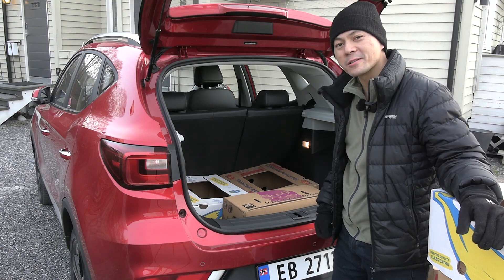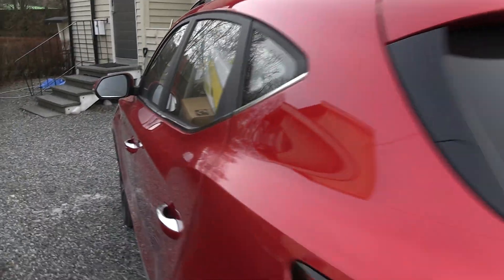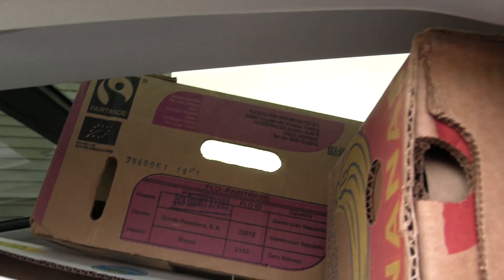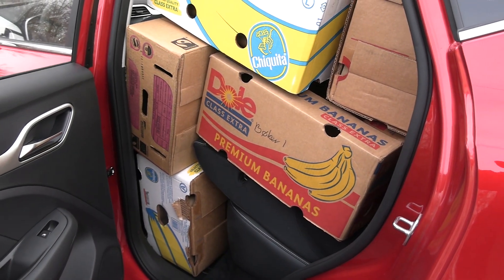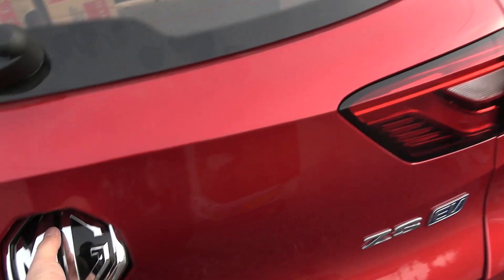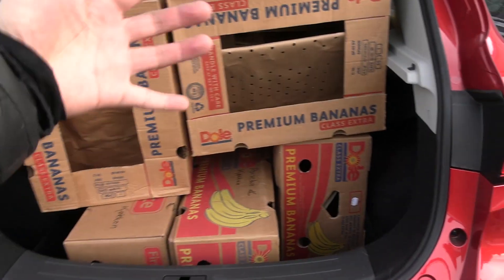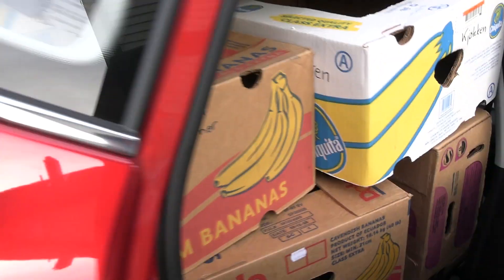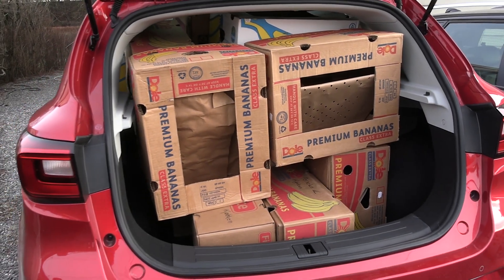Now let's fold down the seats and see how many you can take then. I really played Tetris level 100 there — trying to squeeze in as many as possible. I even opened the panorama roof so you can squeeze in another box there. Unfortunately it's not as boxy as an e-Soul, but I squeezed in a lot. There's no space for one more here, unfortunately — really loaded it up to the max.